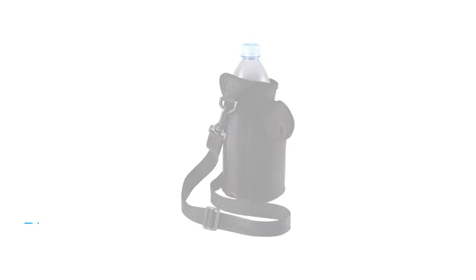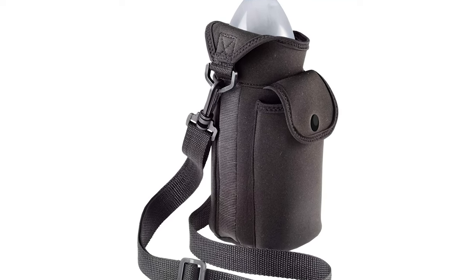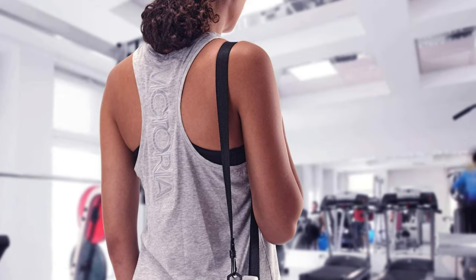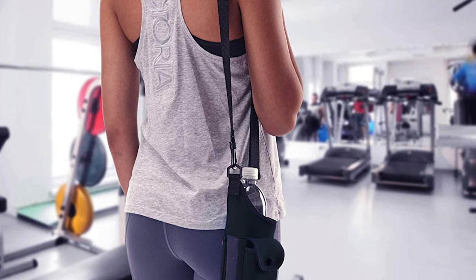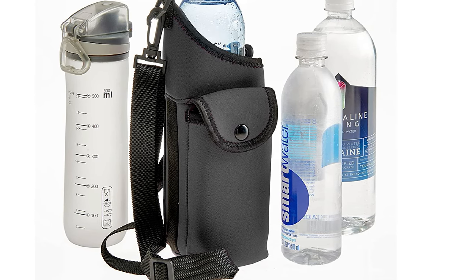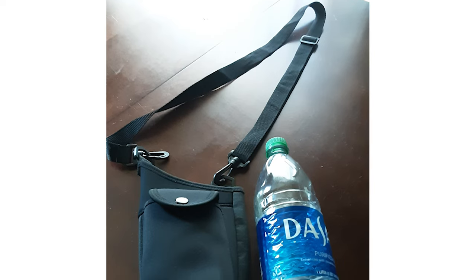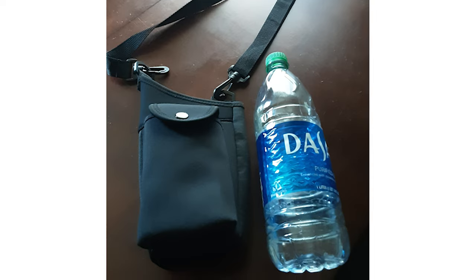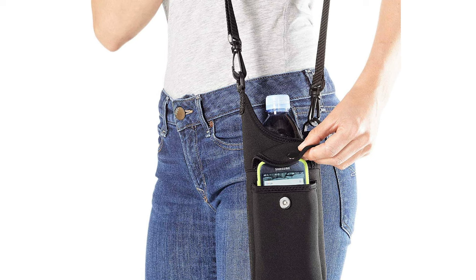Number 4. Smooth Trip Neoprene Water Bottle Holder and Insulating Carrier Bag. Whether you're at the beach, park, airport, gym, or walking the dog, the neoprene bottle tote keeps water chilled and necessities close at hand. This hands-free water bottle carrier is an insulating neoprene sling bag with a shoulder strap for walking, hiking, yoga, and trips to the gym. Its snap front compartment and back pocket hold daily essentials. The durable lightweight neoprene keeps pre-chilled bottles up to 32 ounces cold for up to four hours. The adjustable removable shoulder strap adjusts from 24 to 49 inches, and the carrier weighs just 4.5 ounces and folds flat for easy packing.